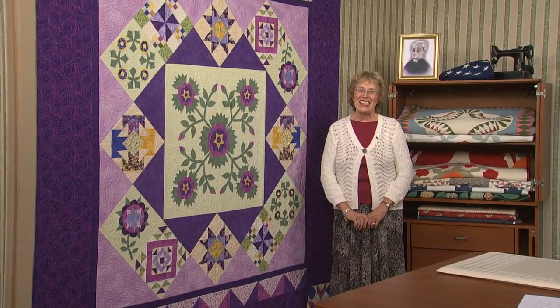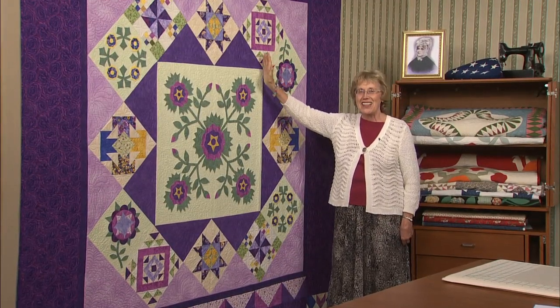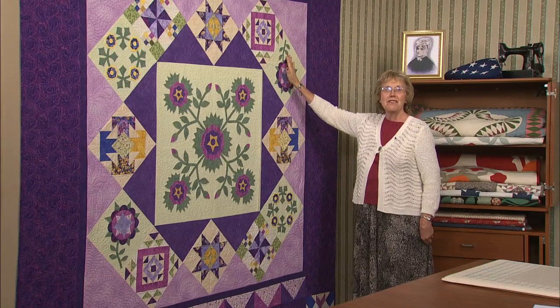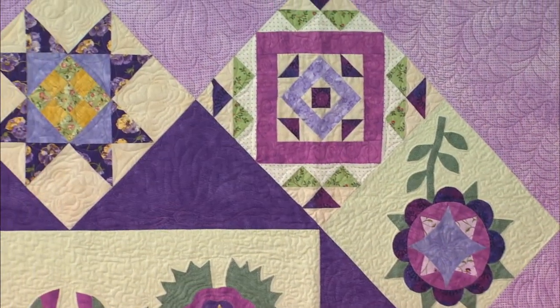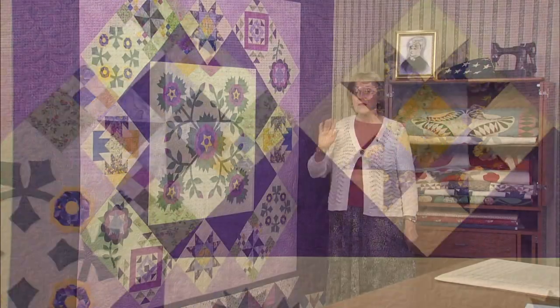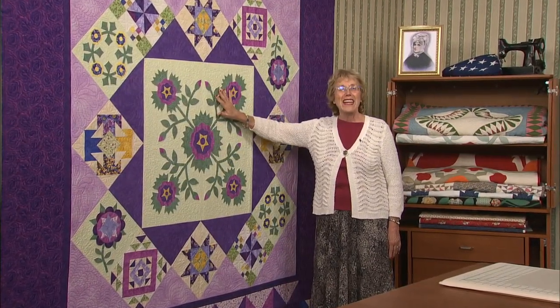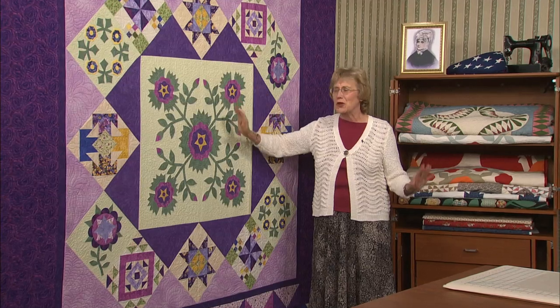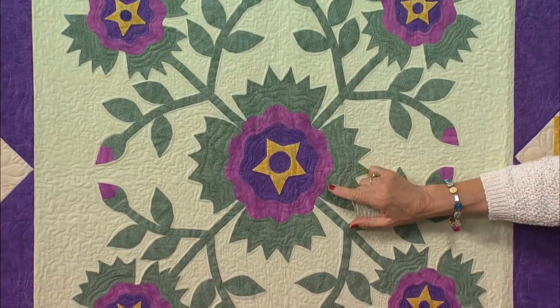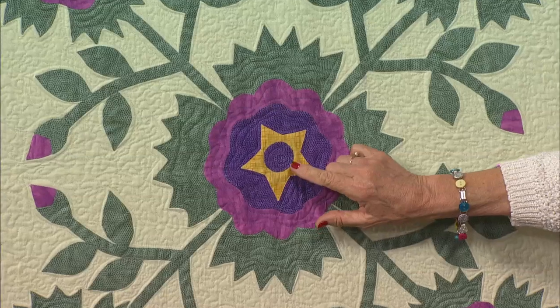Welcome to Tales of First Ladies. I'm Eleanor Burns. This beautiful First Lady quilt was made by Linda Carlson with its nine different pieced blocks dedicated to our heroic First Ladies. Linda designed her own unique center block called Wig Rose. It's just gorgeous in tones of regal purple, sage green, and cheerful yellows. It's simply stunning.